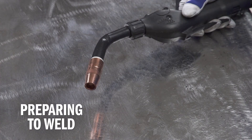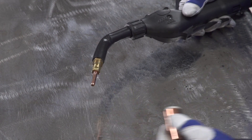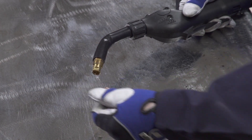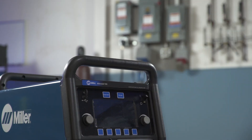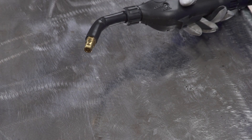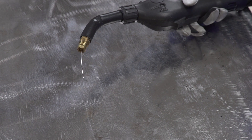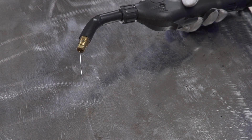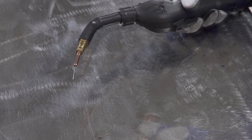Check to make sure you have the proper contact tip for the wire diameter you've selected. Then, prepare the gun by removing the gun nozzle and contact tip, and turn your machine on. Hold the gun trigger and continue to feed wire through the gun until a couple of inches of wire feed out past the diffuser. If the wire starts to slip and doesn't make it to the gun, tighten the drive roll tension in the machine. Reinstall the contact tip and nozzle.